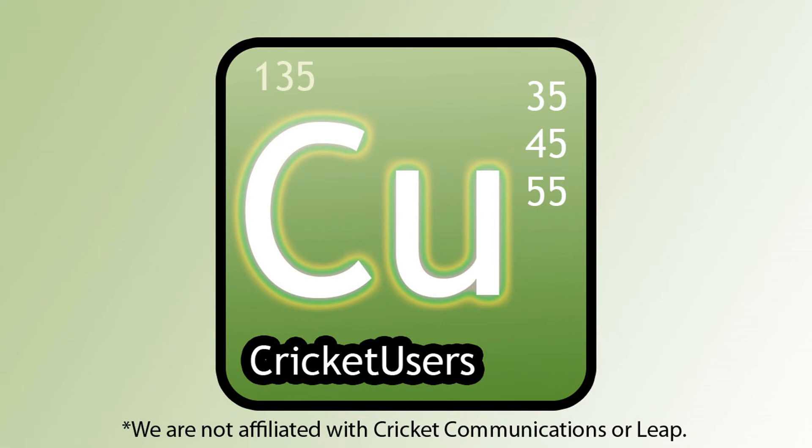For more information about the Galaxy S3 and more, please visit my website CricutUsers.com, like my Facebook page at Facebook.com/CricutUsers, like this video, and subscribe to my YouTube channel so I can keep on doing these videos. Thank you.